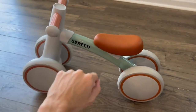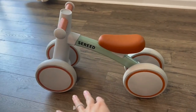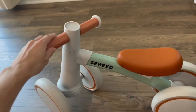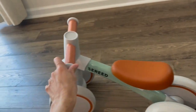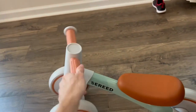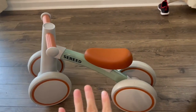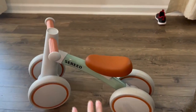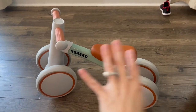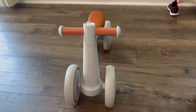It was easy to put together — it came with maybe five parts and was super easy. I love that the handle turns, because some bikes I've seen only go straight. My three-year-old was using it, we had a two-year-old over at a party who loved it, and my one-year-old is learning to use it. We use it both inside and outside.